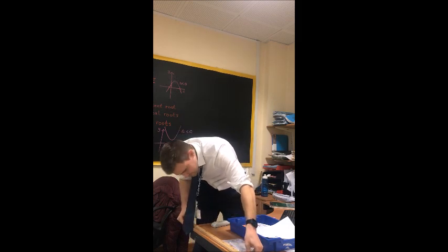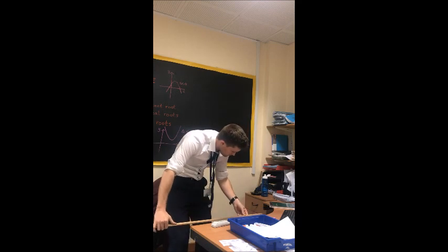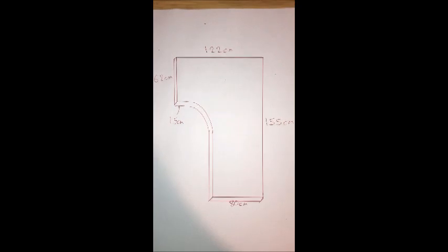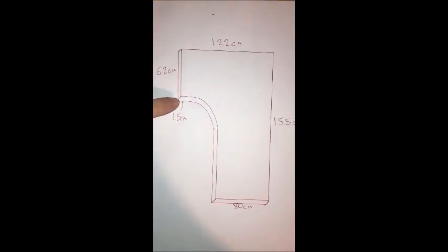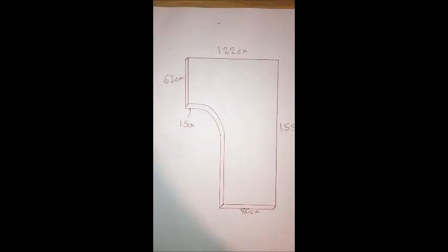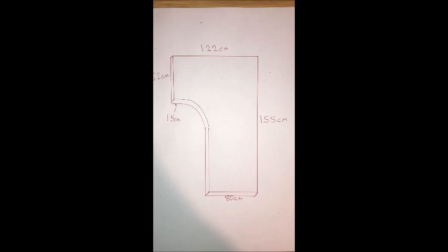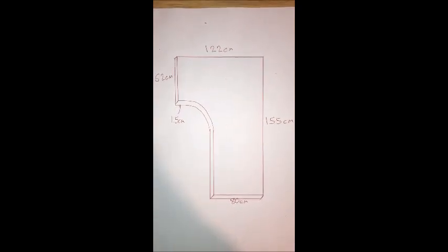Okay, it's about... So here's a scale drawing of the desk. This is the top here, and the depth of it is 1.5cm. So we need to know what the surface area of this desk is so it can get cleaned. Bit of an unusual shape, but I'm sure you can work it out. Let's go.